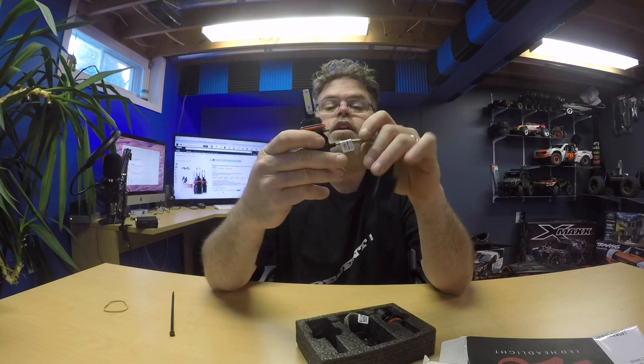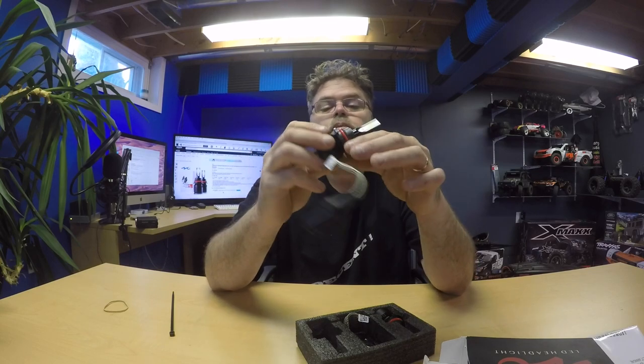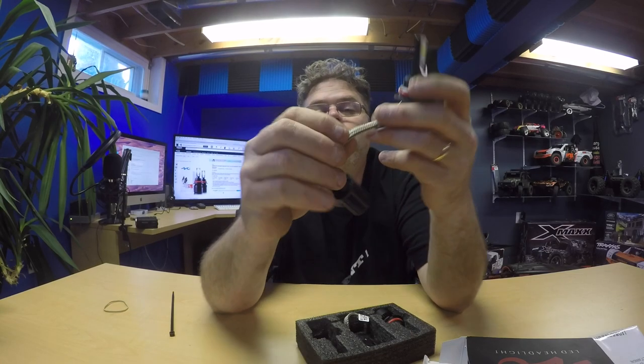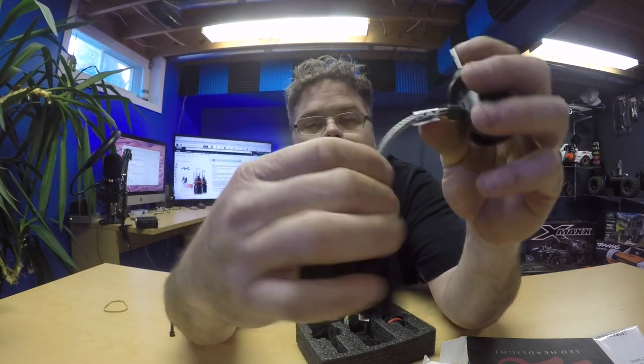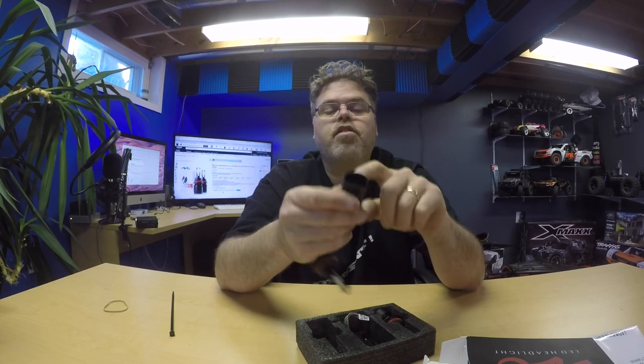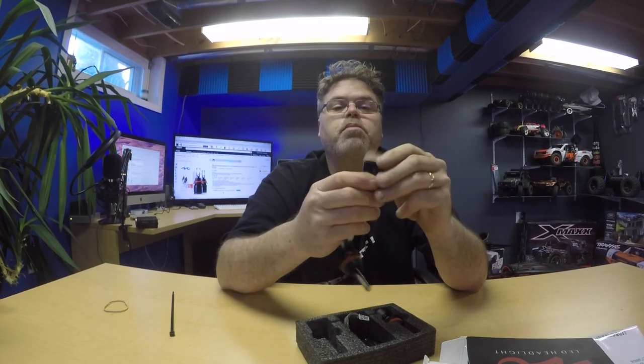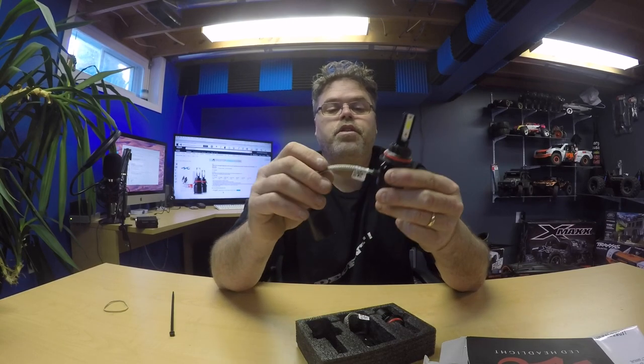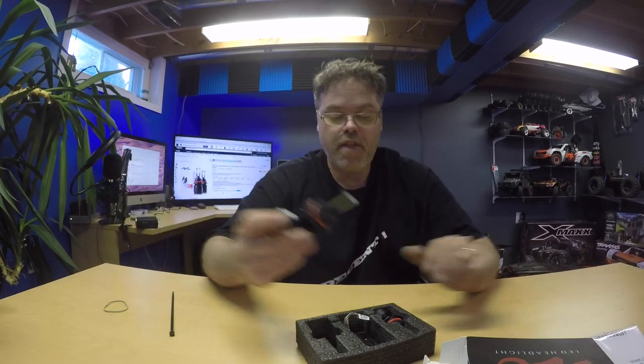We'll see if they're a pile of junk or good stuff. They are pretty neat — I like the looks of them. They've got a little heat strap around the wiring and a nice little solid mount. This plastic's a little flimsy, but you just got to be careful when you're plugging her in, and they should work pretty good.